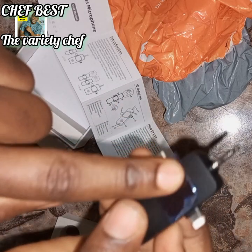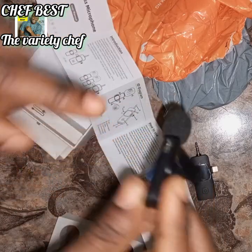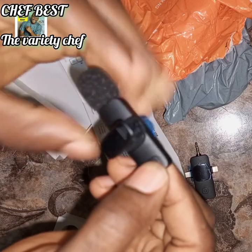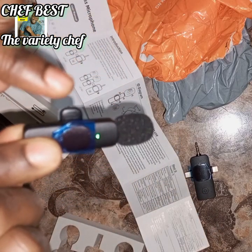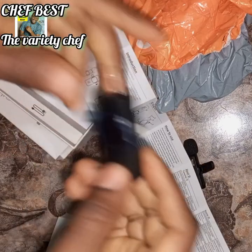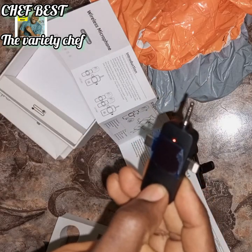When you charge it, the indicator light will show red, like I mentioned. This is where you charge this unit too — the indicator light will show it's charging. To switch it on, press and hold the button and the light will come up. The same goes for the microphone unit — press and hold it and it will come on.